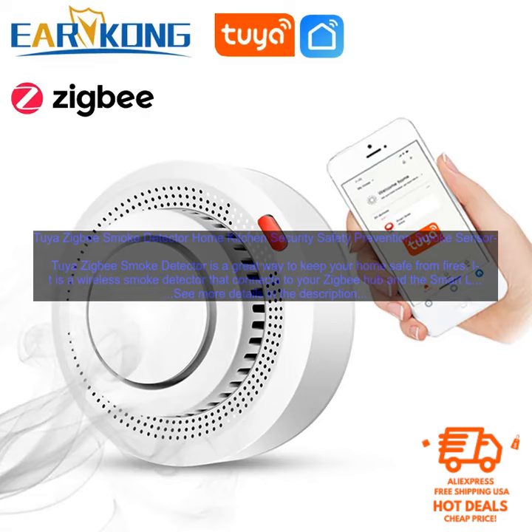The detector is also very accurate. It uses a photoelectric sensor to detect smoke and it is not affected by dust or cooking fumes. This means that you can be confident that the detector will alert you if there is a real fire.